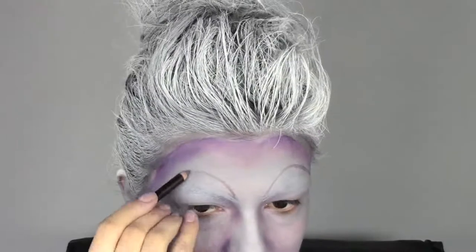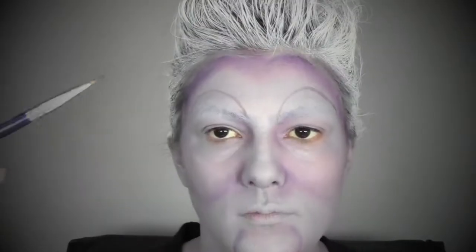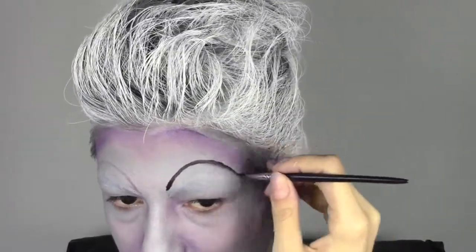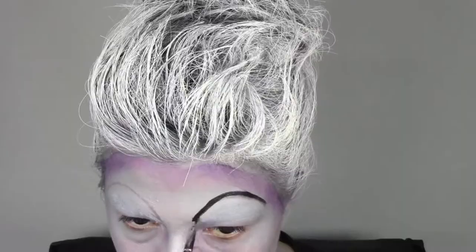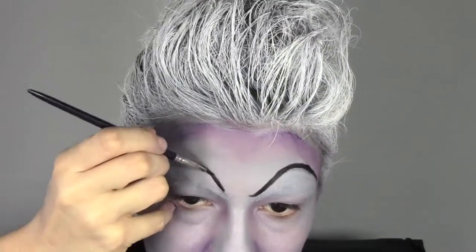I'm gonna trace the brows with a brown pencil, which we can easily erase if we make a mistake. Now I'm gonna take some body painting color in black — this is from MAC, it's an aqua color — and I'm gonna apply it with a very thin eyeliner brush from Cosetti brushes, and I'm gonna paint Ursula's brows.